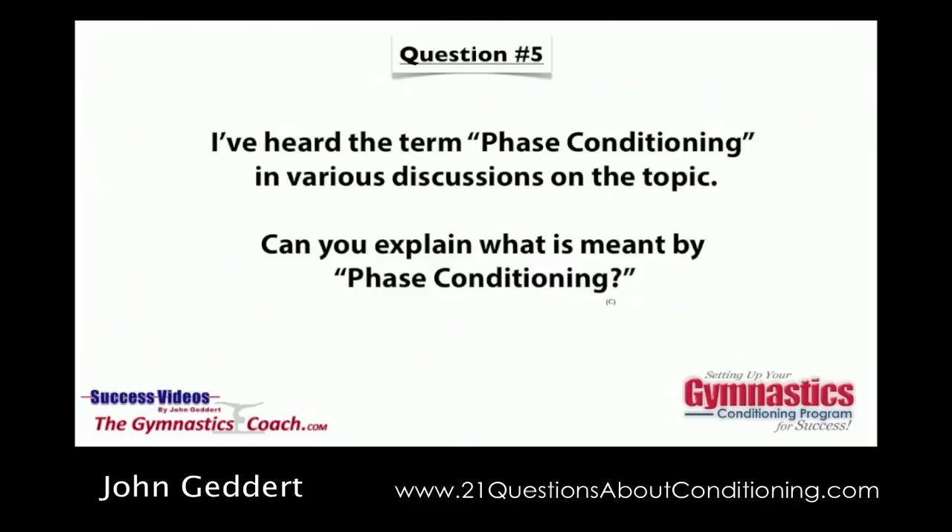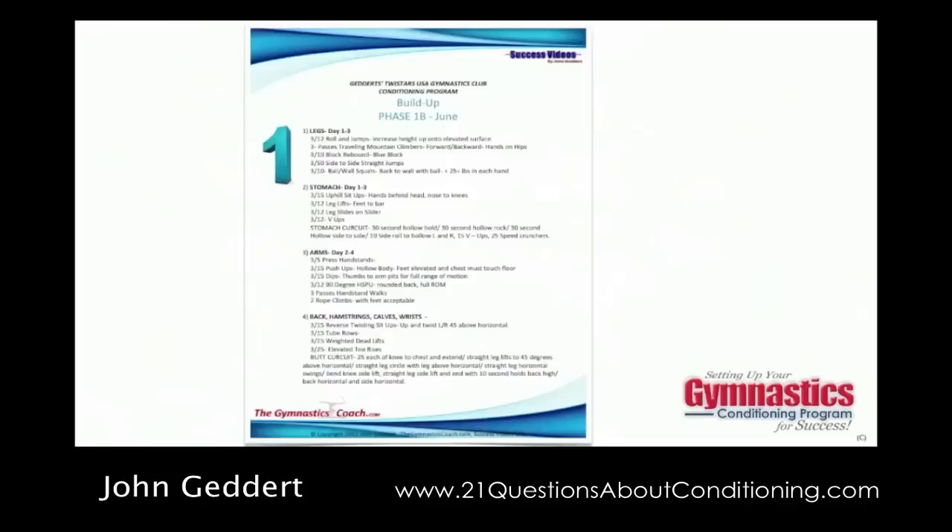The program consists of five distinct phases, each with their own purpose. Phase number one is called the build-up phase. This is a phase you use right after a little bit of downtime after your championship season — you give them a little fun and games time. Basically it's a get-back-into-shape phase. We run it four to six weeks in duration, using build-up 1A, 1B, and 1C.